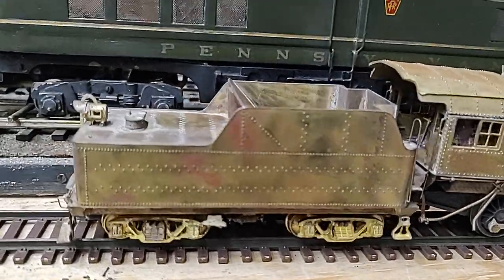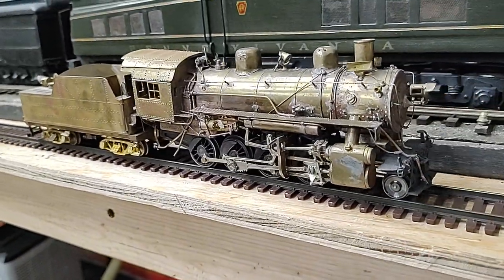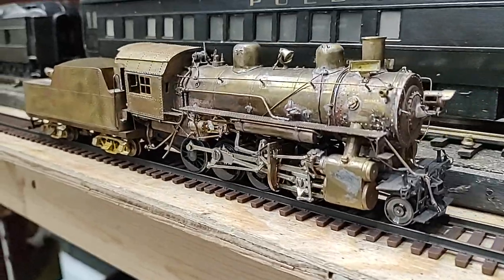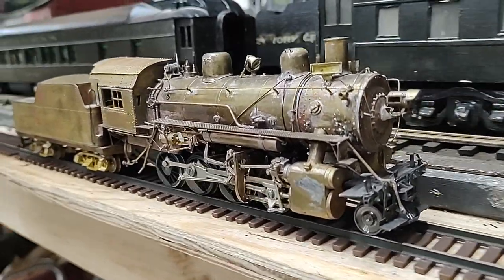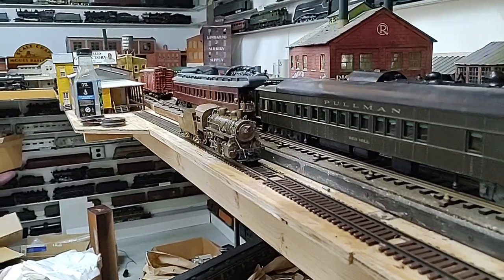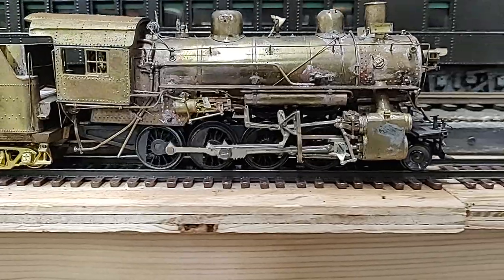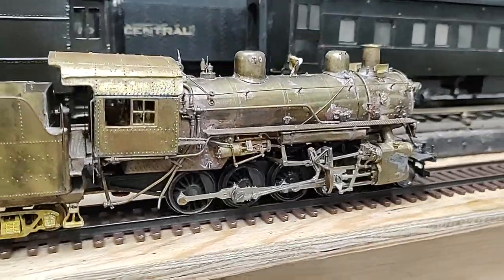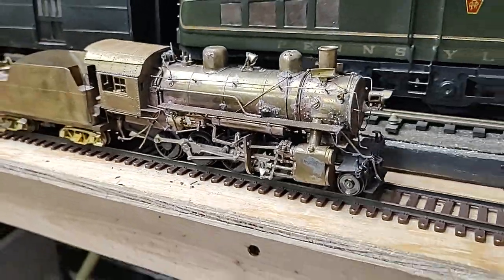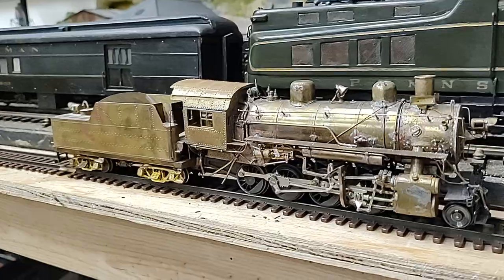Etched brass, nicely built up, some castings, and she runs. It probably could benefit from cleaning some of that leftover solder on it. She can really crawl.